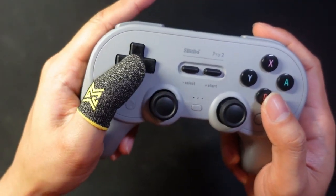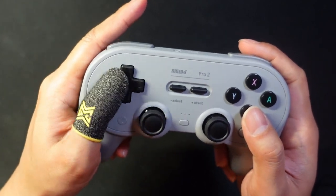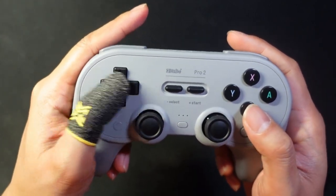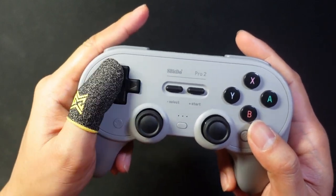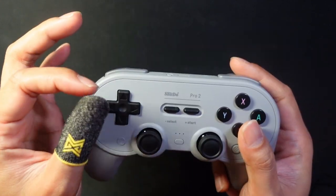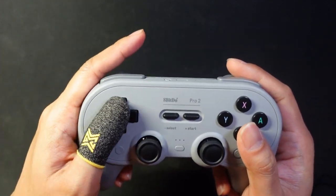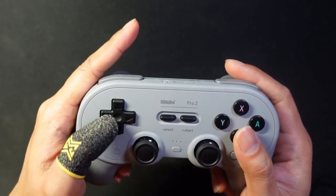Now with this sock on, it's a very smooth and slippery experience. You lose a little bit of the feel for the buttons, but what you gain is the ability to slide around the d-pad a lot smoother and easier. I'm not sure if these socks will help with your blistering problems, but I think they do because they feel softer.